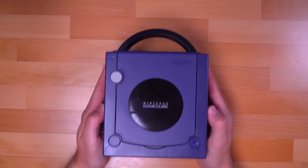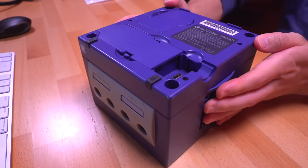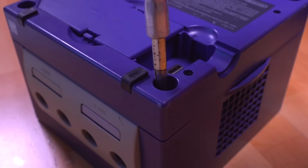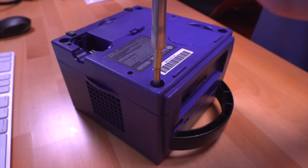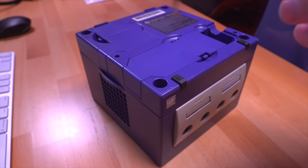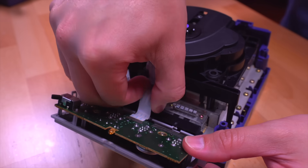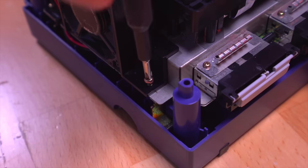With all the parts in hand, let me show you just how easy it is to install this into your GameCube. As usual, we're going to tear down the GameCube, but we just need to get to the point where we can remove the DVD drive, so not all the way. Now one thing I did want to note is that this mod is compatible with both the DOL-001 and the DOL-101 revision of the GameCube. It is not, however, compatible with the Panasonic Q, but it will work for the main two revisions.